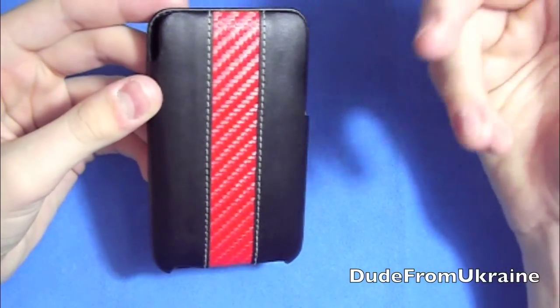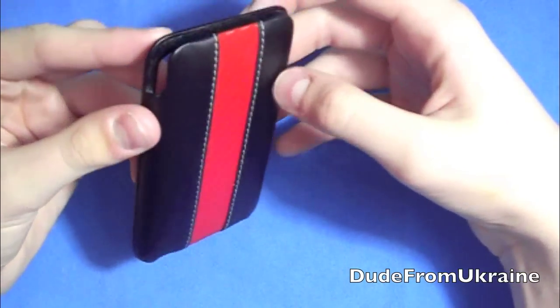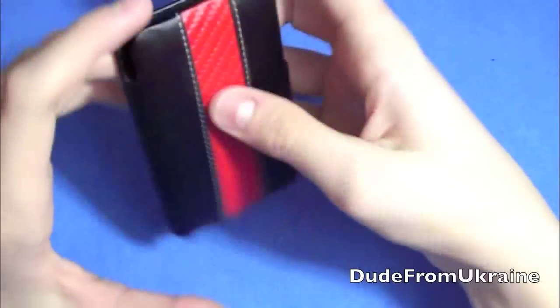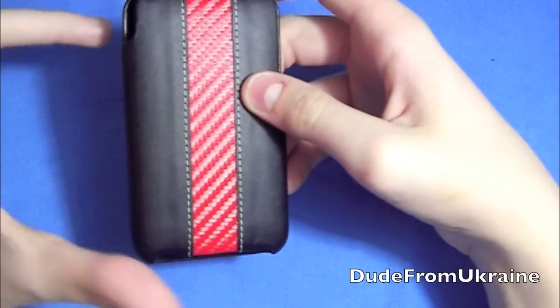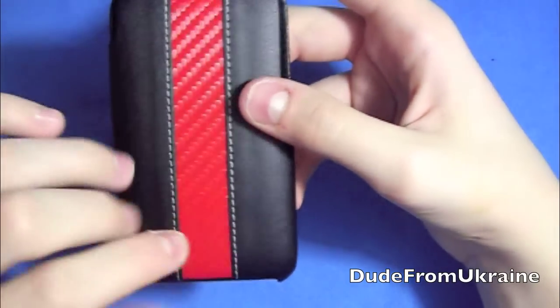I've been pretty impressed with this case. It is made out of premium synthetic leather, so it still feels really nice, very smooth, comfortable to hold. It doesn't slip out of your hands, and the back stripe might look carbon fiber, and it looks really awesome, but it's not. It's actually like a woven material.